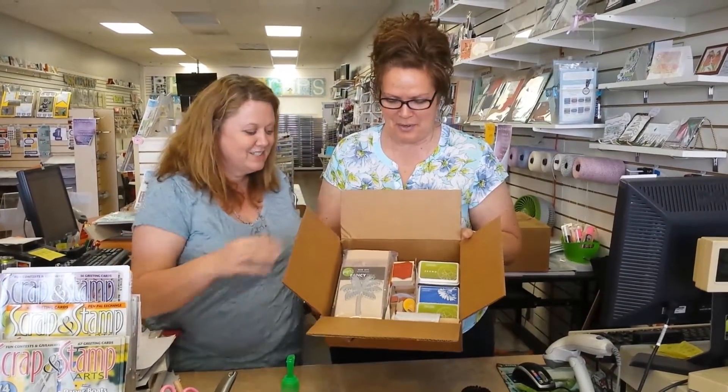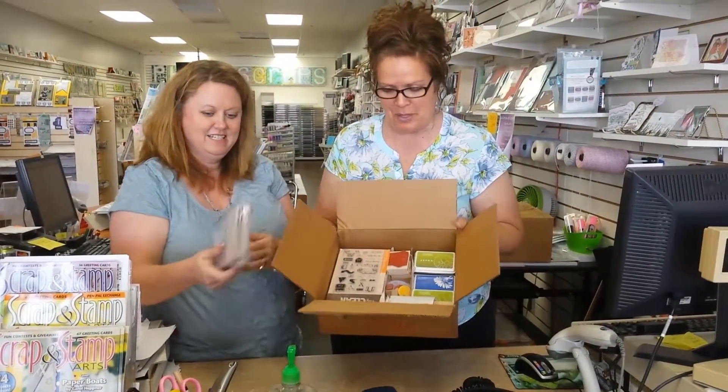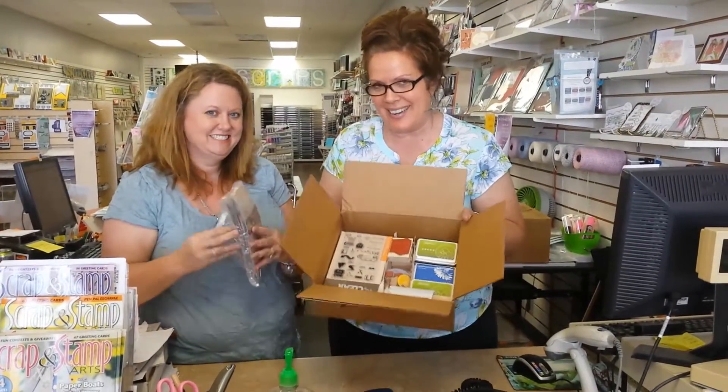Hello from Photo Scraps! What's in the box today? New Hero Arts — check it out! We're going to check it all in, we'll do another little film in just a second, but New Hero Arts!